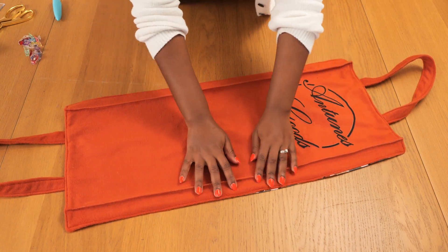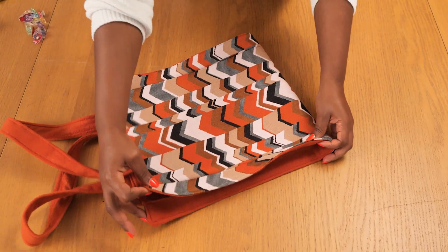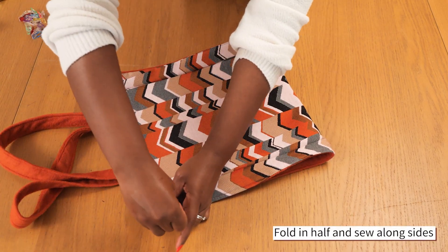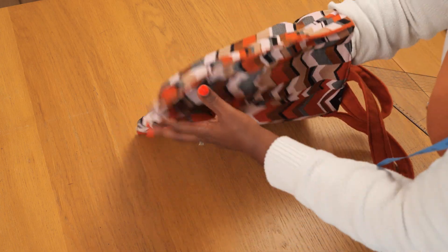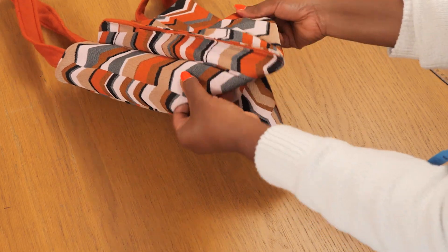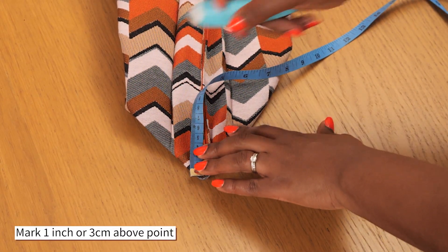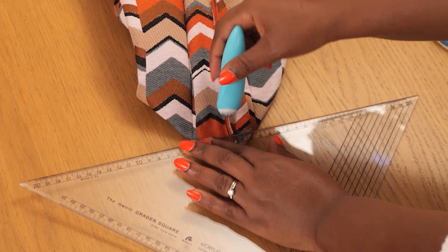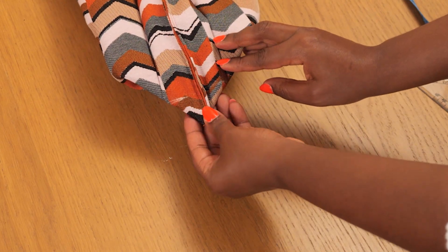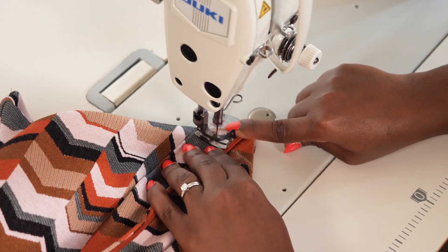Once I'm happy with everything, I fold the bag in half putting right sides together and sew up the side seams on roughly a half-centimeter seam allowance — very slim, so we don't lose any measurements. I do this for both sides. Then I go to the bottom corner of the bag and fold out the point — this creates the base of the bag. From the point upwards I mark three centimeters or one inch with chalk and a set square, then stitch along that bottom corner using a normal straight stitch, remembering to back stitch at the beginning and end to secure everything in place.